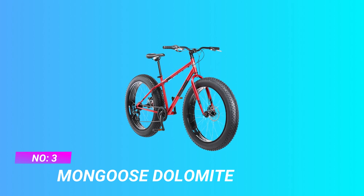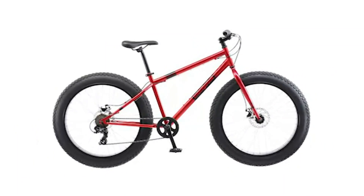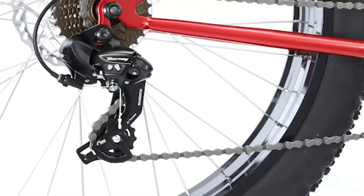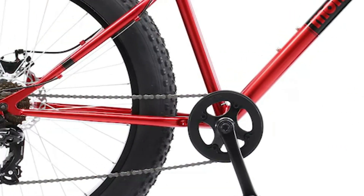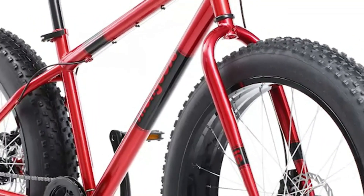Number three: Mongoose Dolemite bike. Conquer any off-road trail with ease with this steel-framed mountain bike with supersized all-terrain knobby tires. The threadless headset is adjustable for riders of different heights. For added speed and performance, the strong lightweight alloy rims keep the weight down. Ride comfortably with beach cruiser pedals.